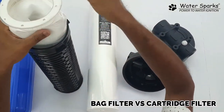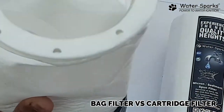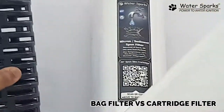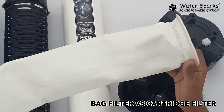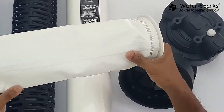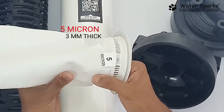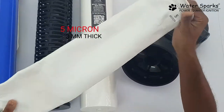In the bag filter, all the dusty water comes inside and the dust gets collected inside this bag. You can open it, wash the whole bag, and put it back — just a pressure wash and it's clean. The cloth is very thin, about 5 micron and approximately 3 mm thick.